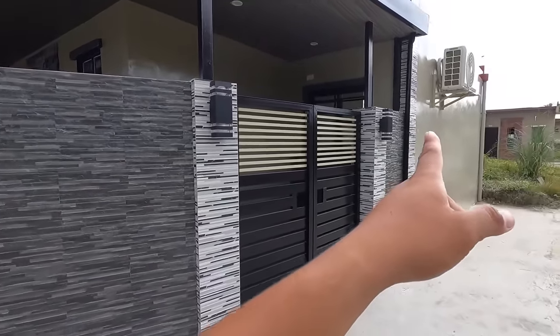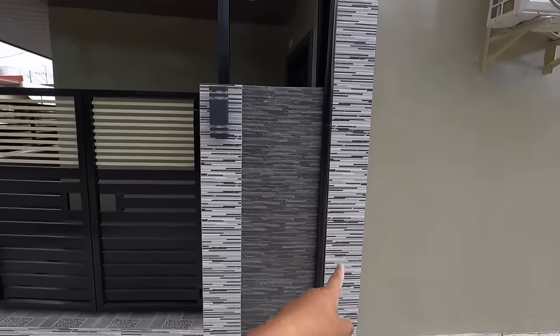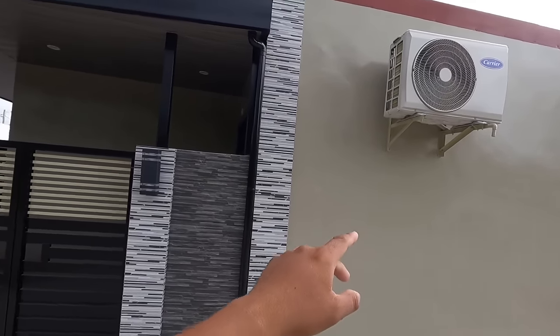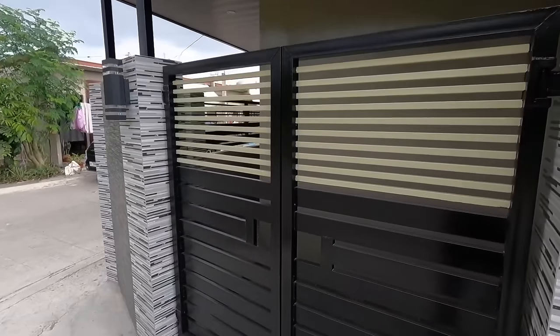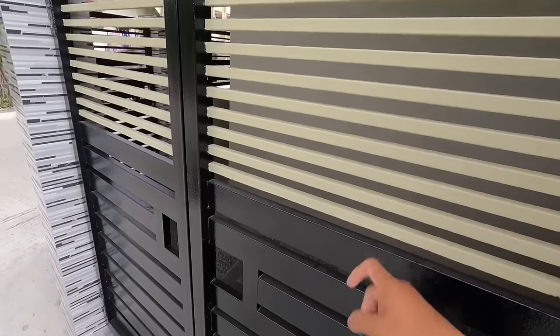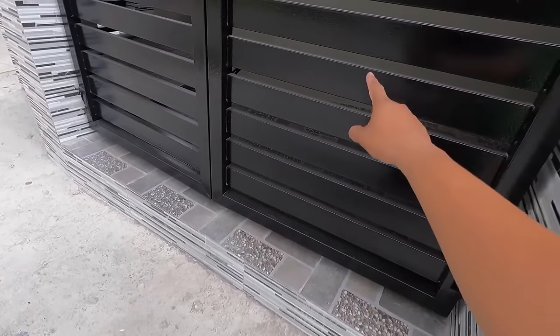Sa may tabi po ng downspout natin, naglagay po tayo ng poste po dyan. Pinainstallan na rin natin ng tiles para mahati po yung color combination nitong ating corner wall at saka nitong ating fasad wall. Dito naman tayo sa design ng gate. 2x2 yung framing, 3x3x3 yung bracing, ganun din po yung bracing natin dito sa baba, isa 1x3.